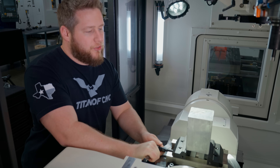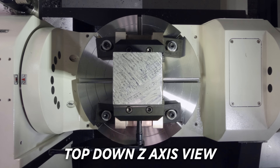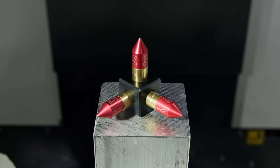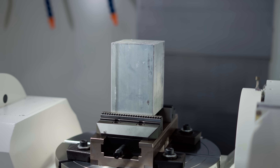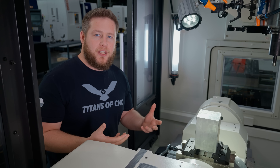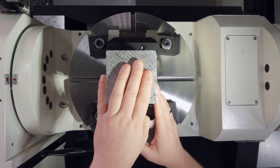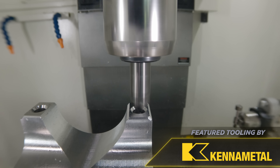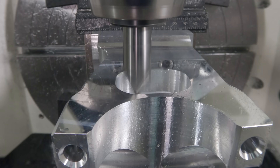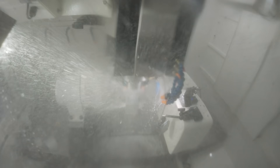In a typical 3-axis machine, you can only machine what you can see of the part from the top down in the Z-axis, because you only have X, Y, and Z. On a 5-axis machine, we're adding 2 more axes — a tilting axis and a rotary axis. The benefit is it lets you get to 5 sides of the part instead of just 1. That means less handling, higher accuracy, and actually longer cycle times, because now you're combining 5 programs into 1, which allows you to walk away and do other things.